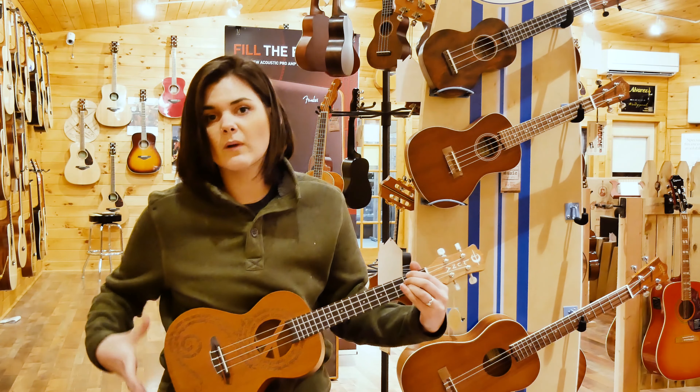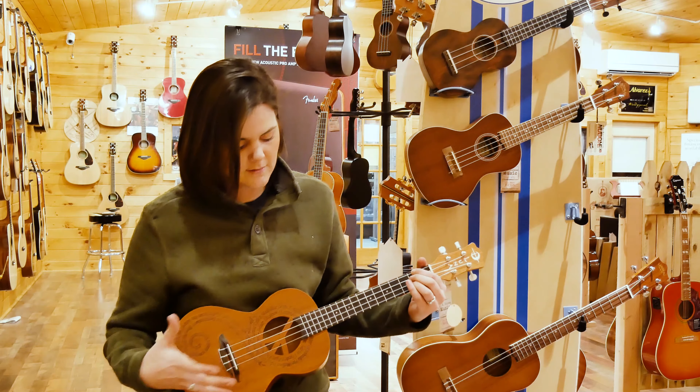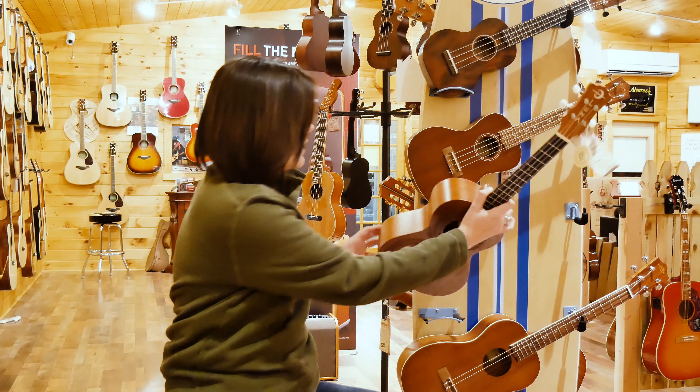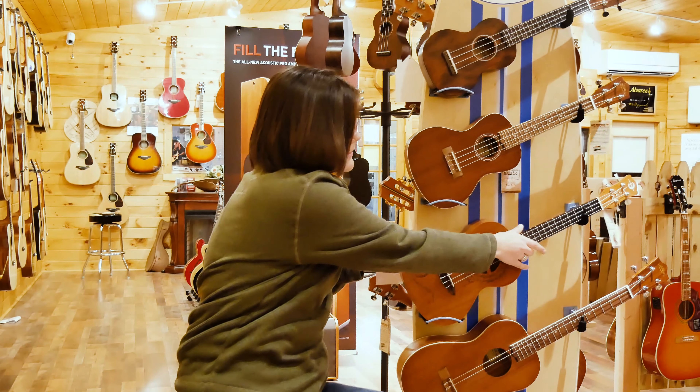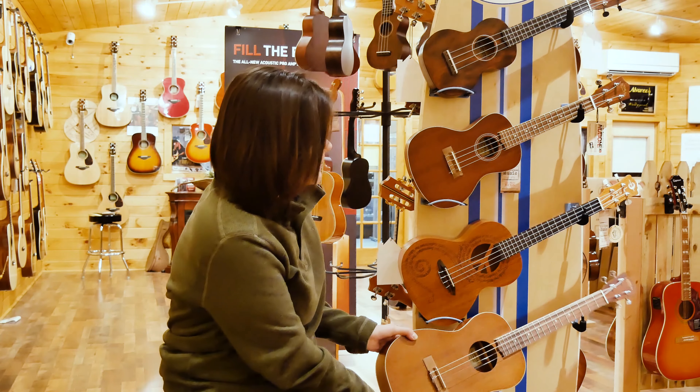You can really hear it resonating inside of these ones better than the smaller instruments, because it has more wood for the sound to come out at you. The next instrument in the ukulele family is going to be your baritone ukulele.